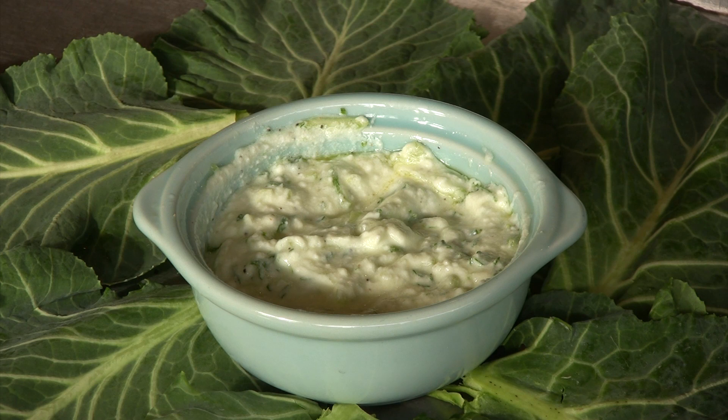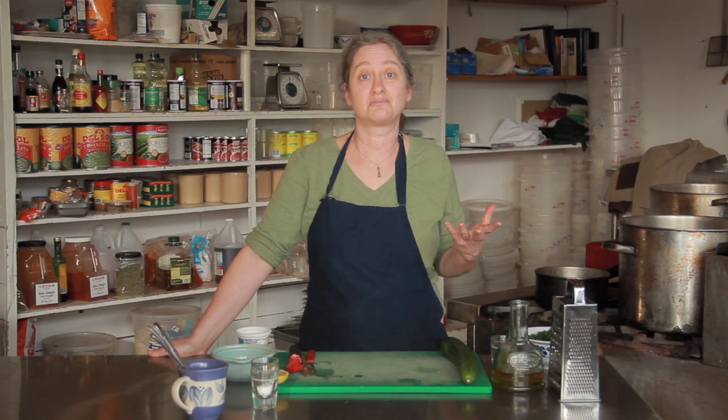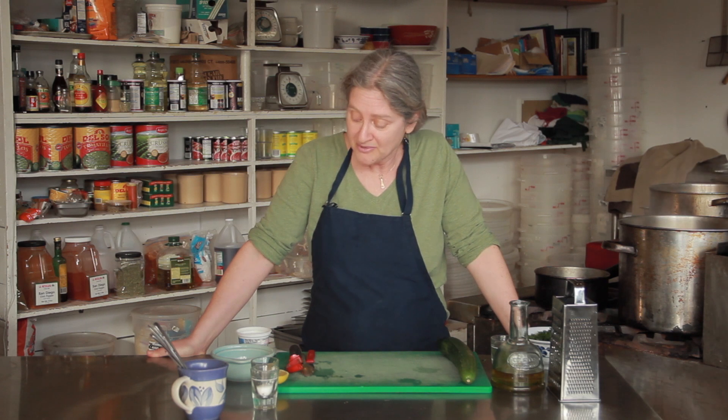Greek yogurt is a richer, denser variety of yogurt than what we usually get in a typical American supermarket. Although Greek yogurt is becoming really popular, you can get that too. And even the non-fat Greek yogurt tends to be really dense and really rich.